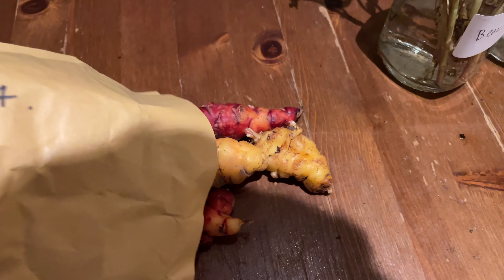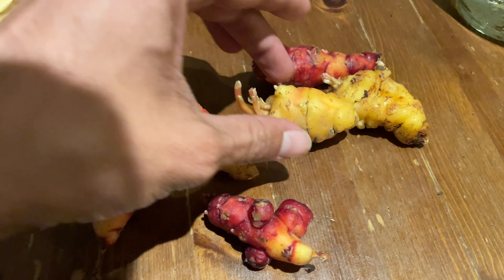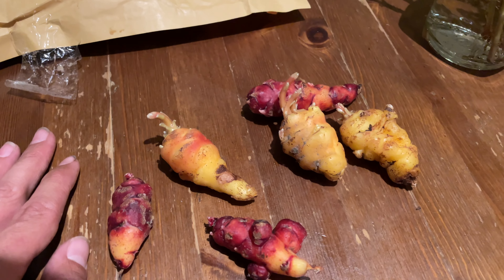Before we finish up, let's quickly have a look at these okra. They look amazing. I've never grown these before, I've never eaten them before, but I thought why not? Let's try it and see what happens.